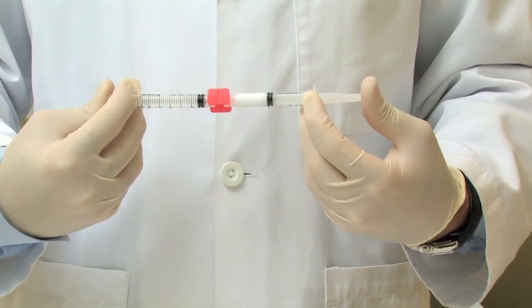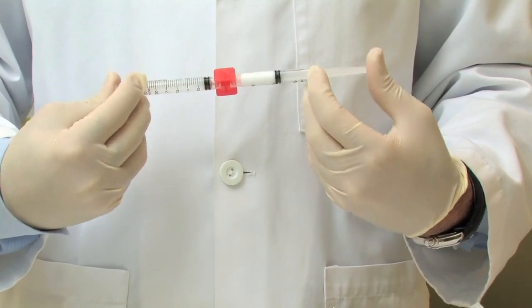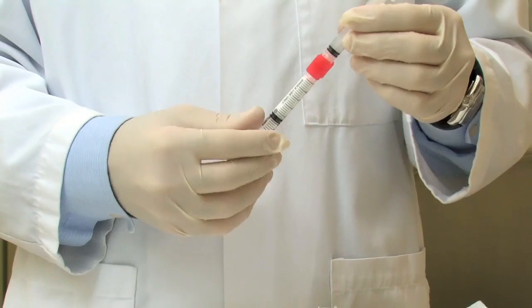So you take two parts air to one part liquid, and use a stopcock to push it back and forth, creating a frothy foam that is injected. That's been shown to really scar the vein down better than just a straight liquid sclerosant. You have to go to somebody who's experienced in foam sclerotherapy, as foaming a sclerosant is a newer modality, and you really need someone experienced in how to foam and inject foam sclerosants.